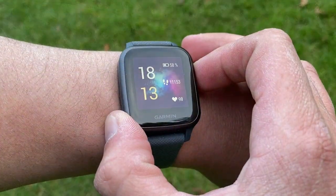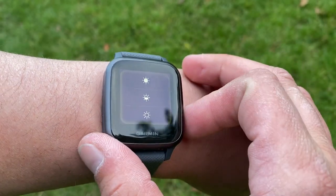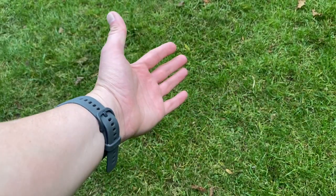The Venu SQ is really just a cut-down version of the existing 2019 Garmin Venu. It looks cheaper, feels cheaper, and has slightly less sensors and tech, just to make sure the original Venu remains the flagship of the two. The biggest change is the face — it's square, whereas the Venu is round. The screen is LCD; the round one had a 1.2-inch AMOLED with bright, deep blacks, while this one is a 1.3-inch LCD panel diagonally, so it's not small.